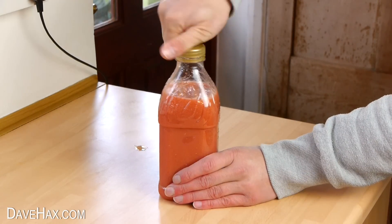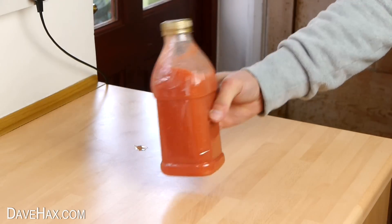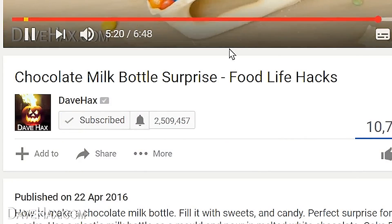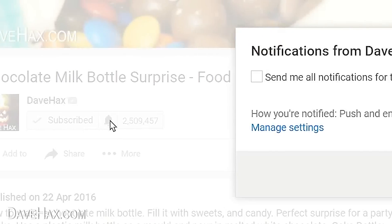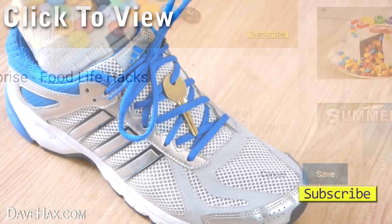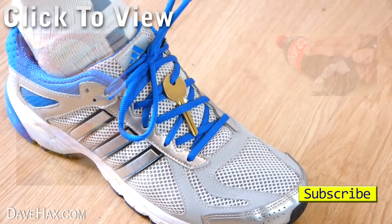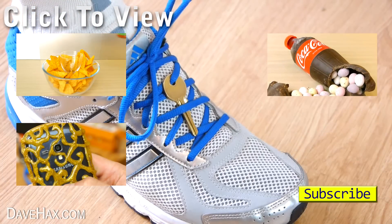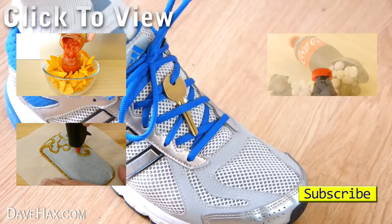If you're a subscriber to my YouTube channel, you can make sure you get notified every time I launch a new video by clicking the little notification bell by my subscribe button and ticking the box. If you want to see more of my videos you can click on the links or take a look at my YouTube channel page. Stay safe, have fun and as always, thanks for watching.